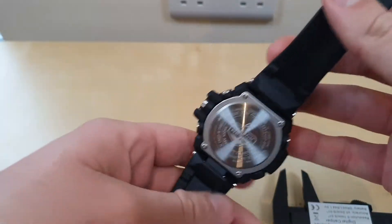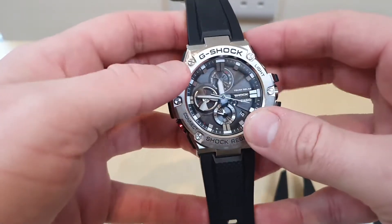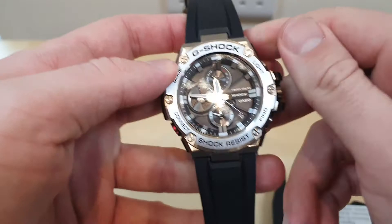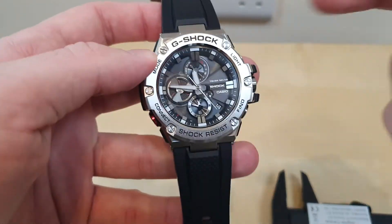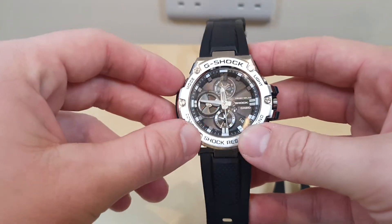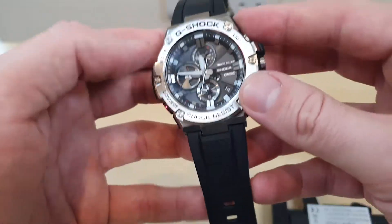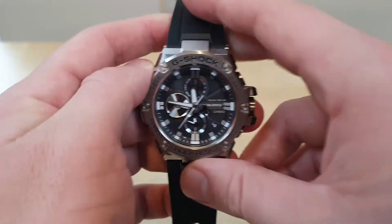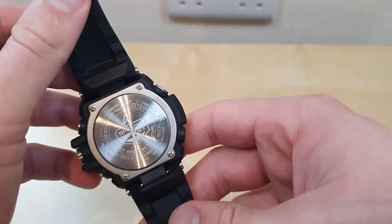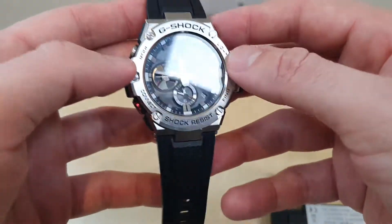There are other functions you can use when connected to the app, but I would never use those — the only thing I need is date and time. When I used to run significantly I used to use the stopwatch and pedometer, but I don't think this model has a pedometer. I also use my phone's alarm, so I don't use the watch alarm either.